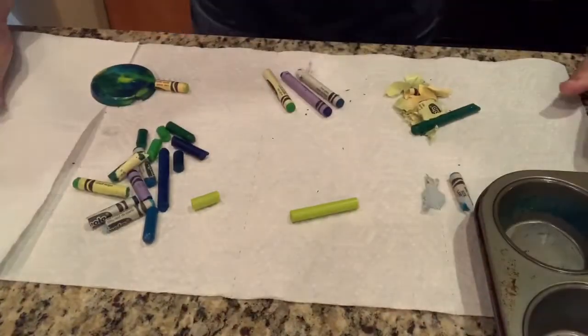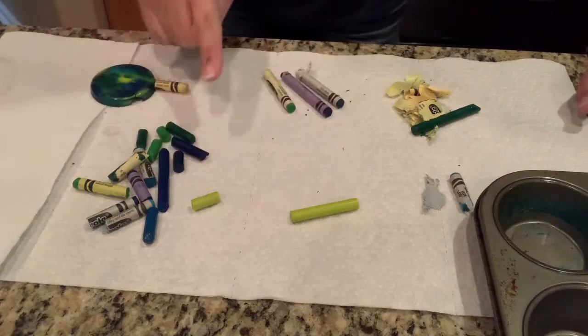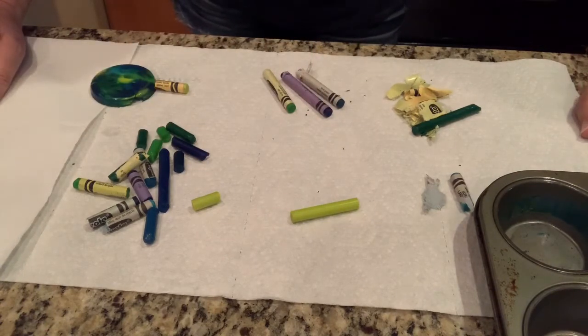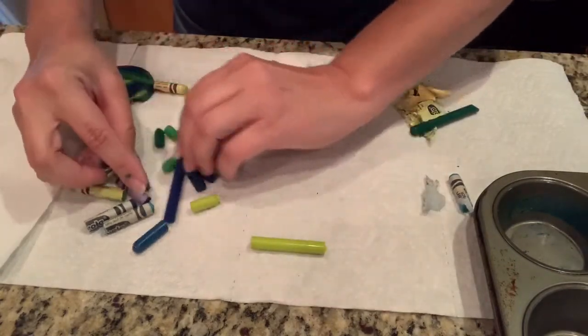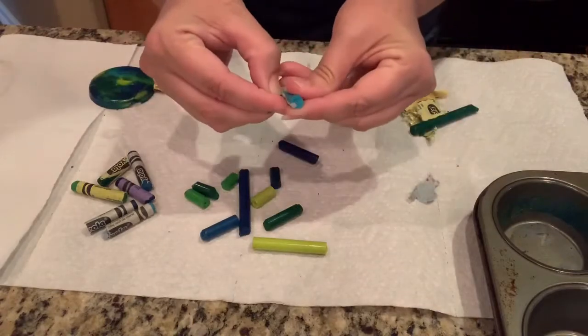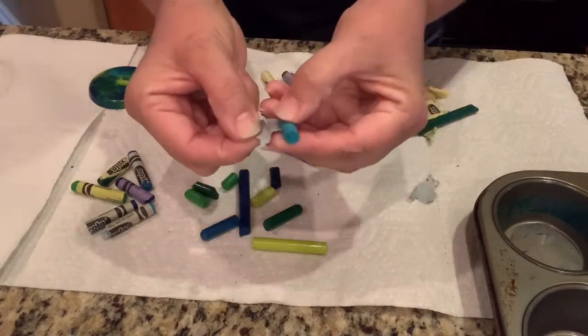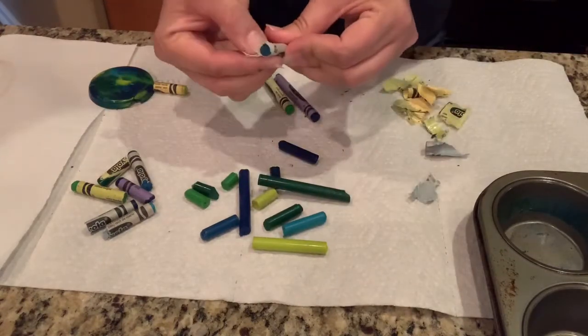Since it's Earth Day, I picked all kinds of blue and green crayons. I want you to pick all different colors. Then you're going to peel your crayons — I've started peeling some already. You can see right here. You kind of need to take your fingernail and peel the paper off.